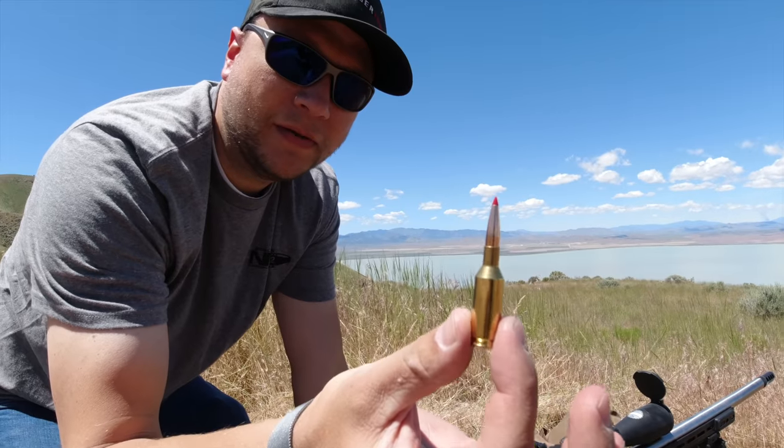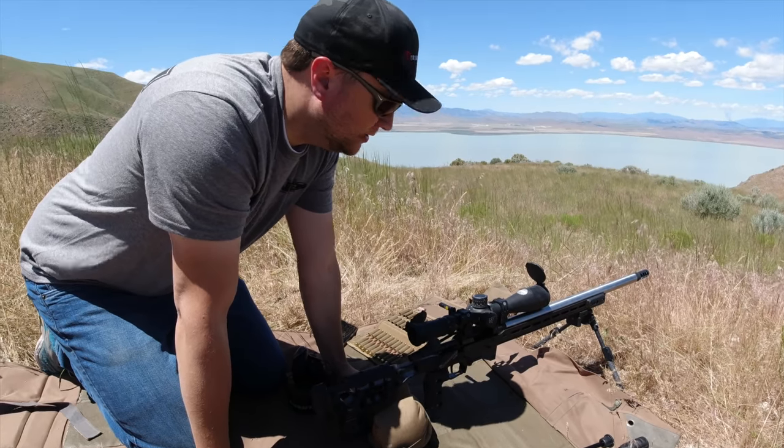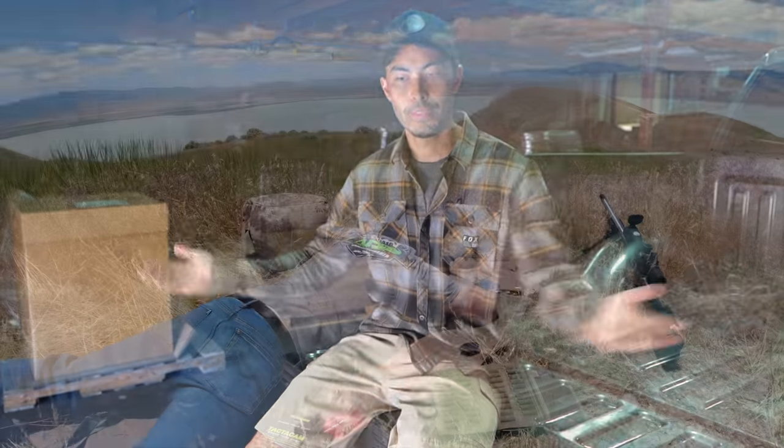Then Jim stepped up and was like, 'All right, that's cute guys, watch this.' Jim actually has a viral video of him shooting at a thousand yards with a bolt gun - he shoots two rounds before you even hear the first one hit the steel, and he hits both. He wanted to one-up himself and triple tap it. He has a new semi-auto gun that he built from the ground up - it was gorgeous - and he tried to do a triple tap.